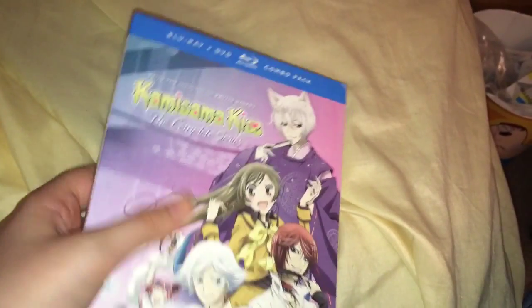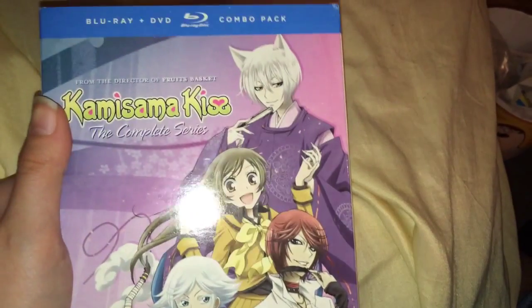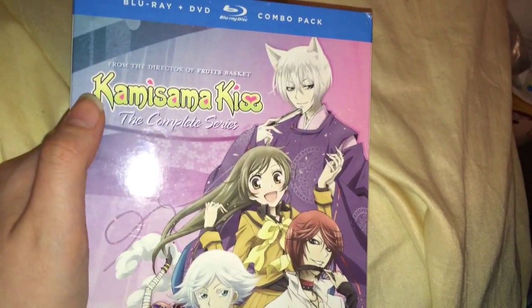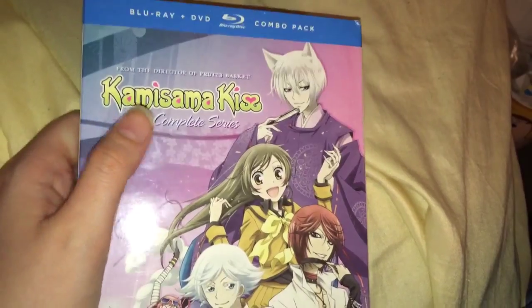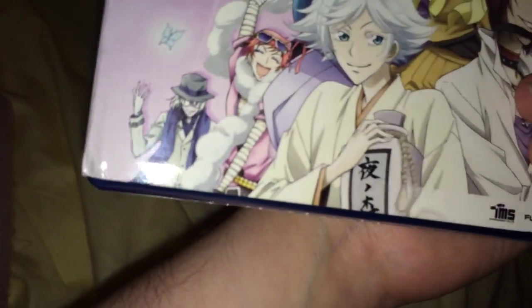I like how it says the complete series, but I just realized that this was made in 2012, so obviously the second one didn't exist yet. That's why it says complete series. I have not opened this yet, so before I open it — we've got some damage here, but I'll be honest with you, I don't want to be one of those people sending it back, and it's to be expected. It's cardboard after all, so I'll take the good with the bad.